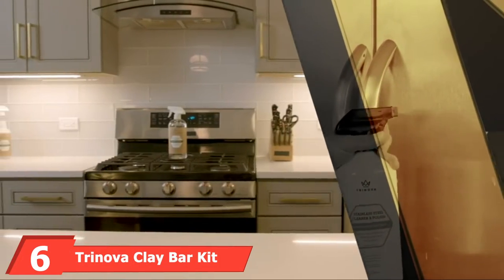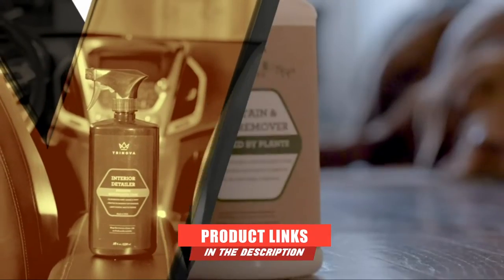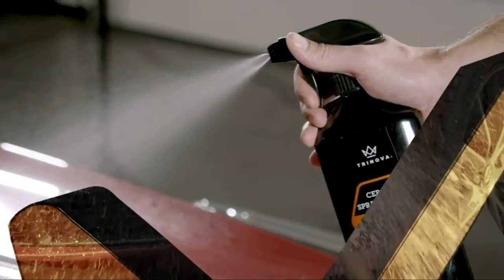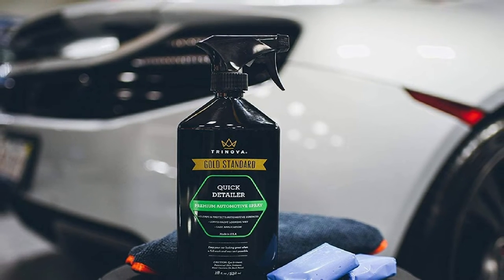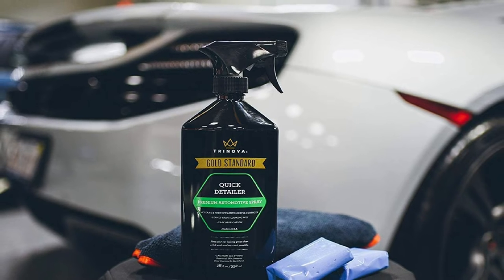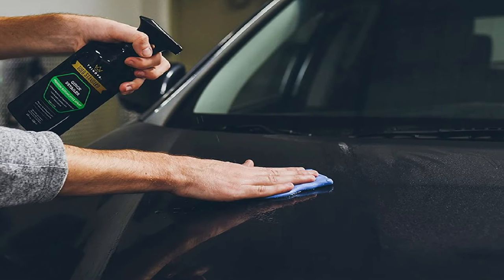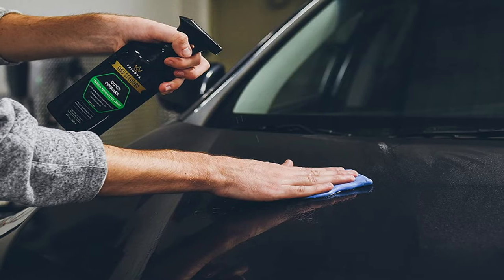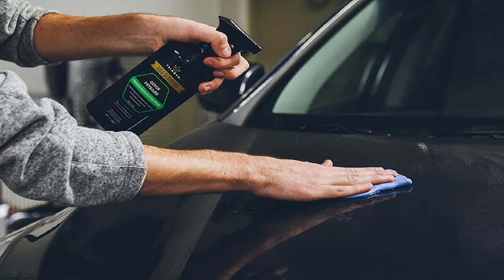The number 6 position is dominated by Trinova Clay Bar Kit. This kit is most comparable to the Greets Garage kit in terms of quality and usability. The clay bar has a medium hardness and is slightly more abrasive to help remove tough contaminants, making it ideal if your vehicle hasn't been detailed in a while or is covered in bonded contaminants. It's also great for wheels covered in tar or brake dust. This kit includes a 16-ounce bottle of quick-detailer, two 100-gram bars, and a microfiber towel.